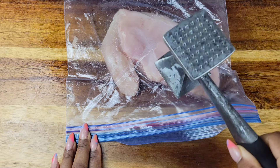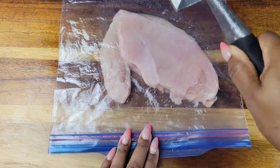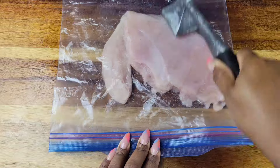Pound it away. Don't just do that up and down motion — you want to pound it out and away so that everything gets evened out without breaking the chicken breast apart.